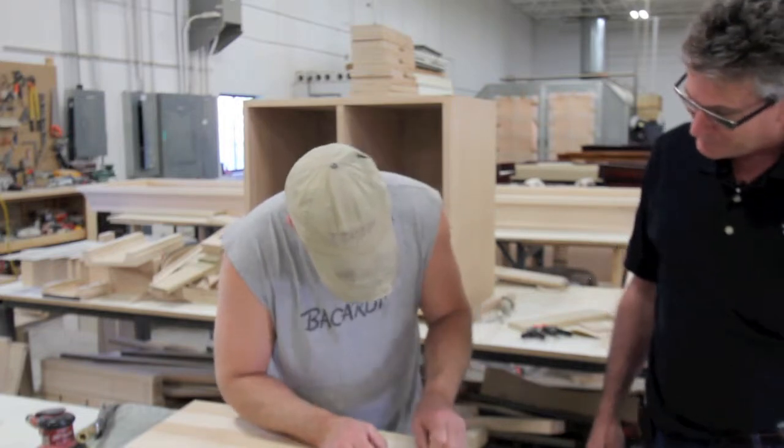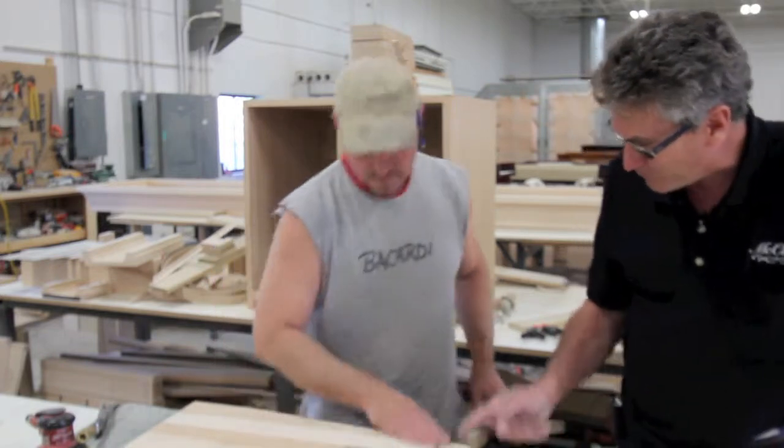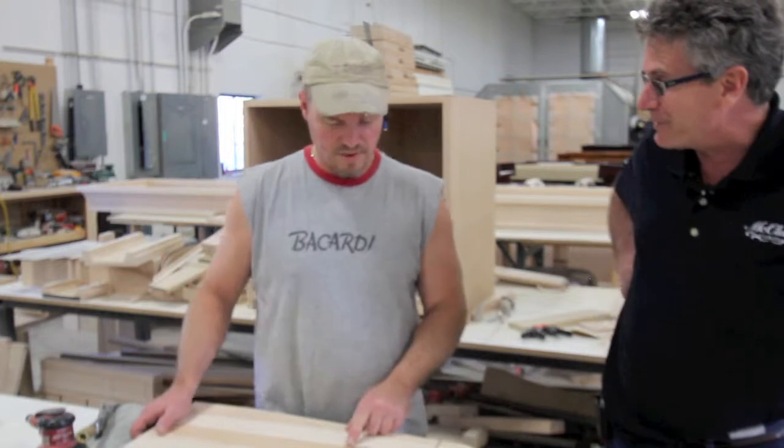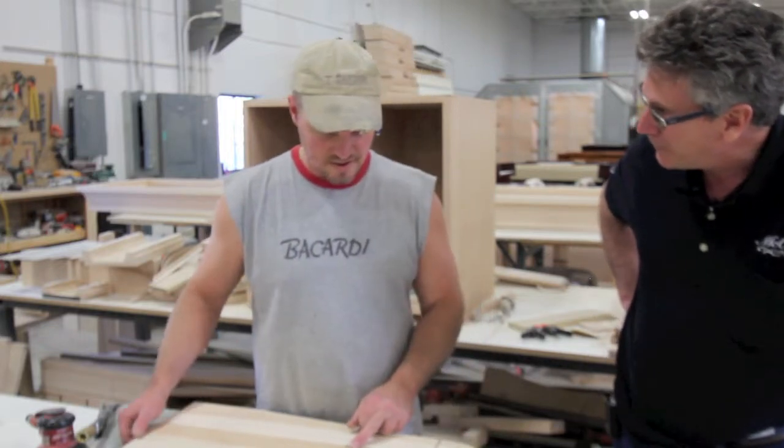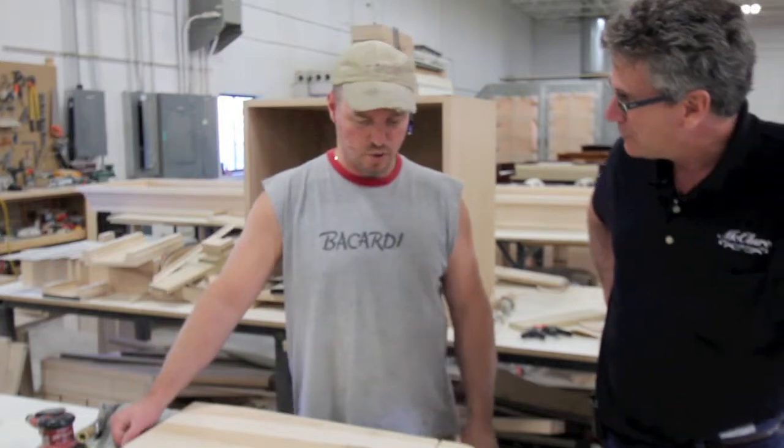Now these are pretty much just about exactly like the old antiques, it's just because we're using better wood. Even the joinery is better because this is a 3/8 tenon. They use all quarter inch.